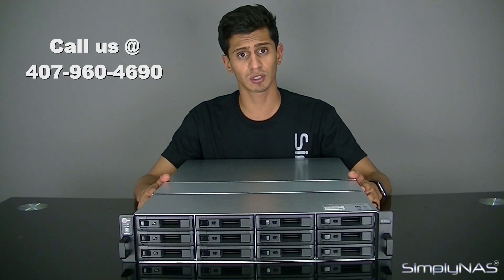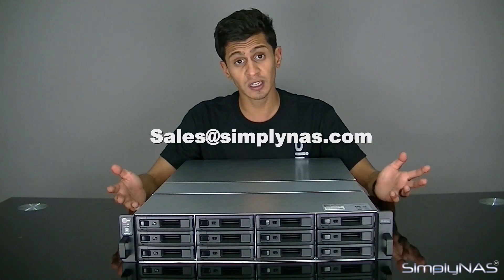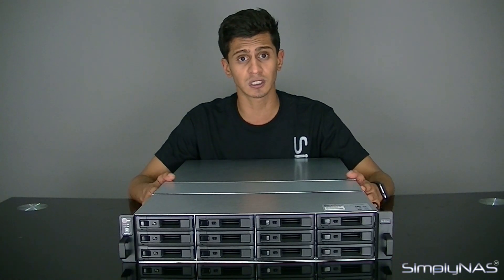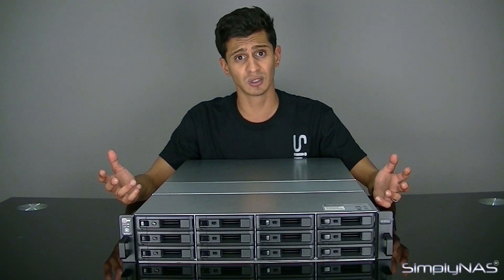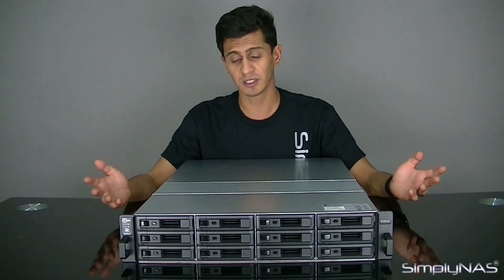That's really our notes. If you have any other questions about the NAS, as always give us a call at 407-960-4690. We'd love to hear from you. Alternatively, you can email us at sales@simplynas.com. If you did enjoy the video, hit the like button — it motivates us to get more videos done for you. If you don't like it, leave us a comment; we love constructive criticism and want to get better. And of course, subscribe to the channel so you get notifications when we post new videos. Thank you and have a wonderful day.